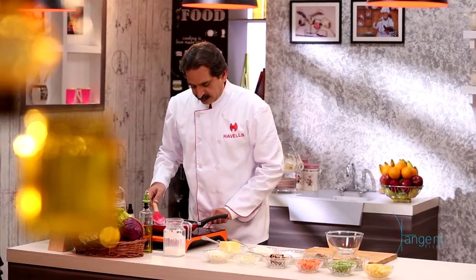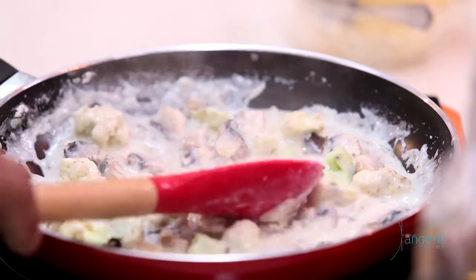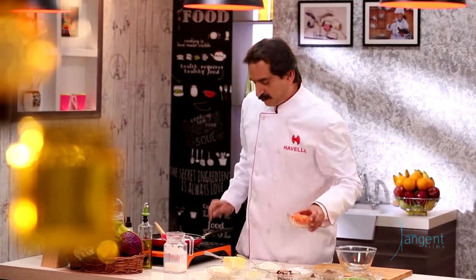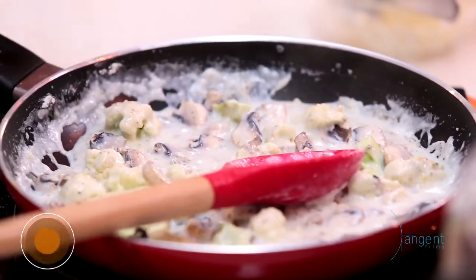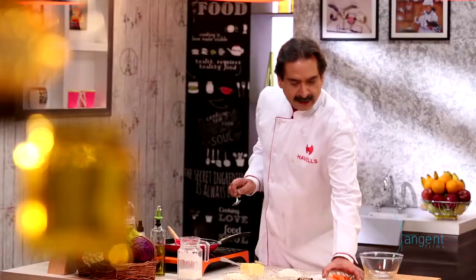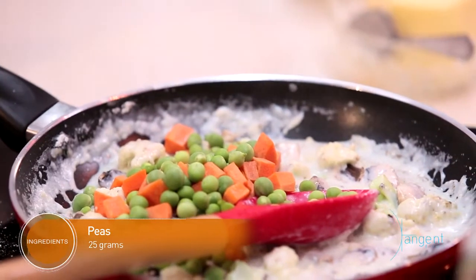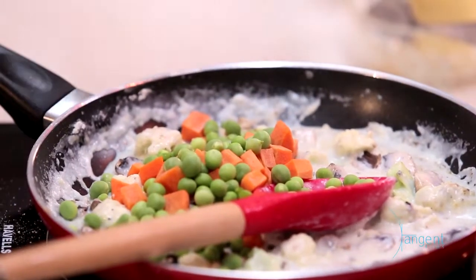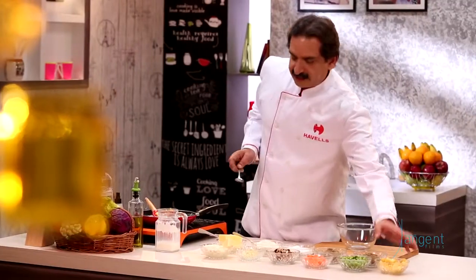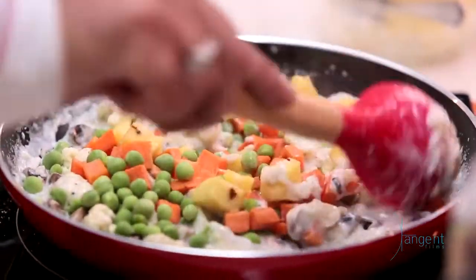Let's make the heat a little slow now. This is the best part of cooking with an induction cooker — we can easily lower the temperature. Now we are adding carrot and peas. We will also add a little pineapple for taste; it will be a little sweet. This is my favourite, so I will add pineapple. Now just mix it nicely.